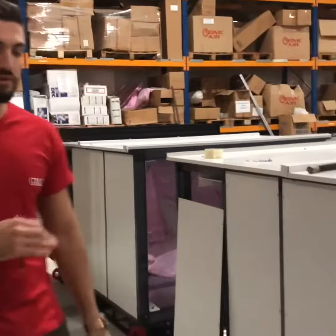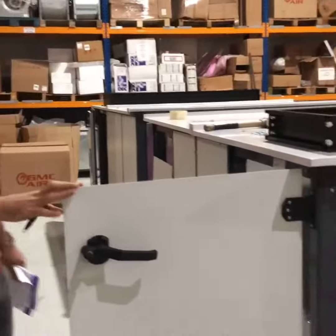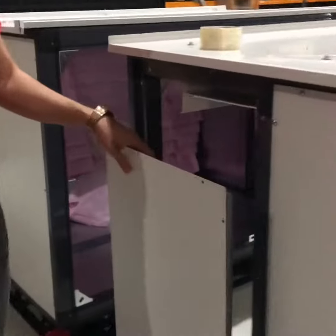Hi everyone, today we are on the second stage of the air handling unit production. I will show you what we did so far. We mounted the panels all around the unit, and the panels have rock wool in it.